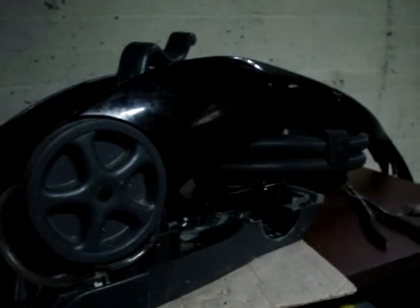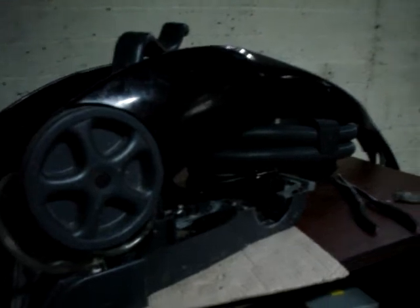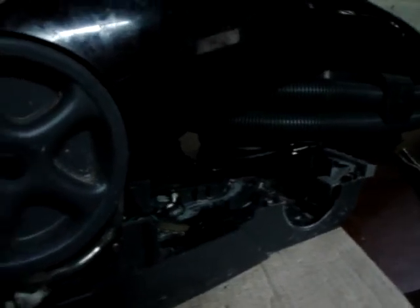Hey guys, what's going on out there in YouTube land? I'm here with this Bissell ProHeat Clearview, and it's going to be going out to a customer in a few weeks. What I'm doing now is I'm cleaning it up, but I've got to order a few parts for it.